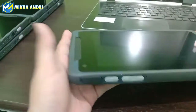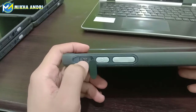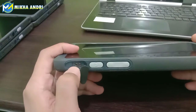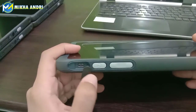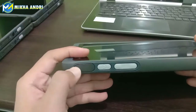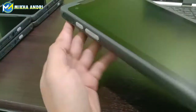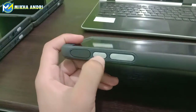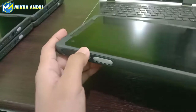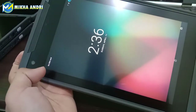Kemudian kita coba lihat bagian samping. Di sini kita lihat bagian samping, ini kita coba buka. Di sini ada soket untuk transfer data. Ini nanti bisa kalian hubungkan dengan kabelnya. Atau di sini untuk charger-nya — kalian bisa lihat ini bukan untuk charger, charger-nya ada sendiri, nanti akan kita lihat. Di sisi sebelah kiri ada tombol power, kemudian ini untuk naikkan-turunkan volume. Kalian coba klik di sini, dia akan nyala seperti ini. Dia sudah ada SIM card-nya.